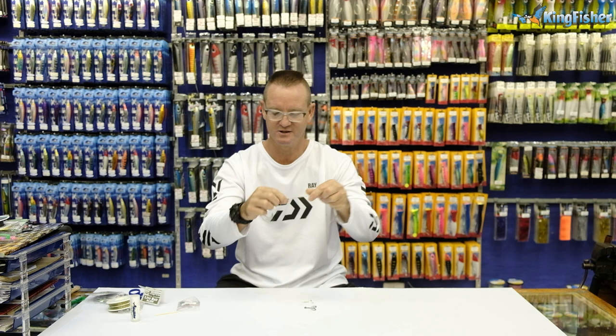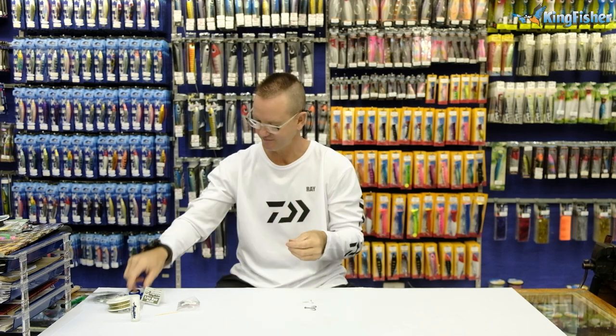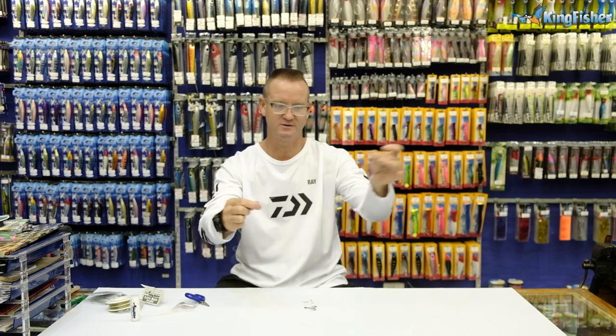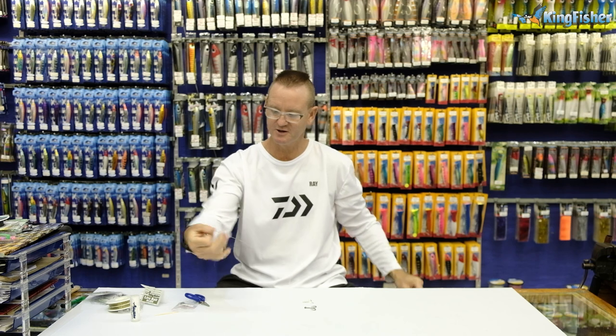Add a bit of lubrication, slide it down, pull tight, and cut the tag end off. Now what we're going to do is form what they call a Rapala knot.